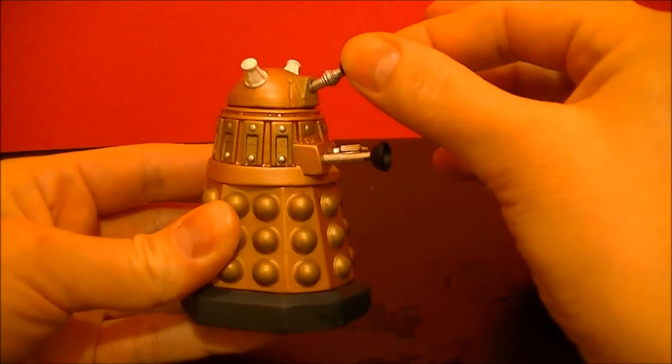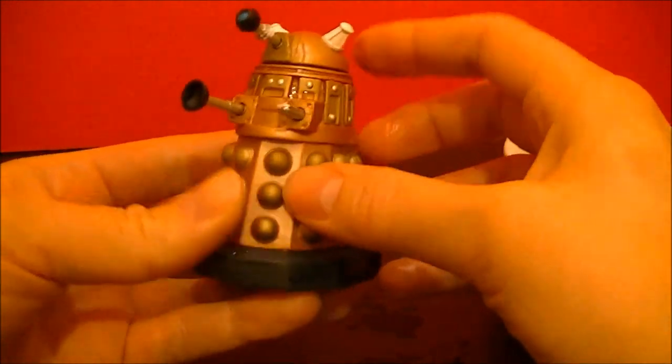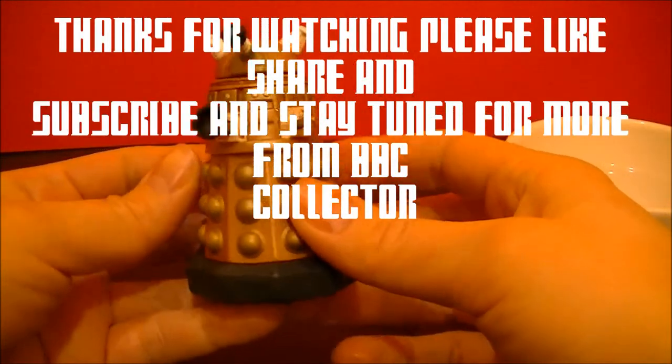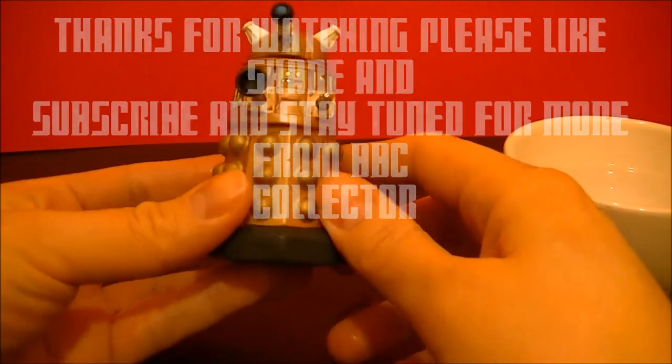You can still move the parts around here. Pretty cool. Alright, thanks for watching, and stay tuned to see more from BBC Collector.